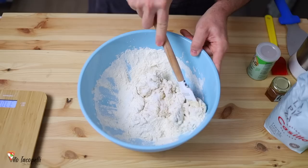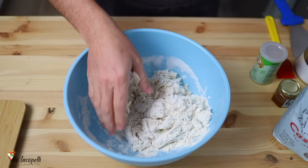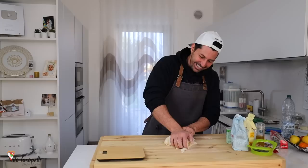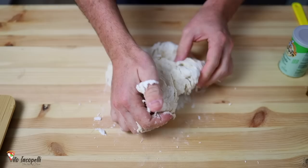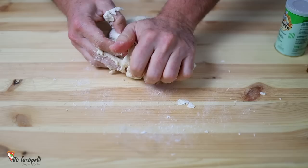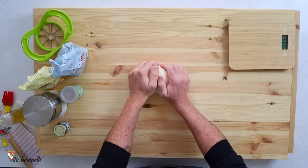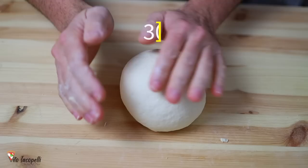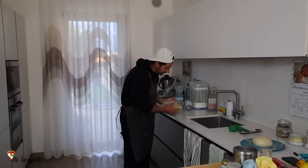Let's start to integrate all the water with the flour. Now that the water is absorbed, we can work the dough on top of the counter for about 10 to 15 minutes. Make sure all the flour is integrated. This is the way to knead the dough — fold it up and down, up and down, just like that, until it gets nice, smooth, and one piece. Let's form a ball. The dough needs to be nice and smooth. Let it rest for 30 minutes at room temperature.